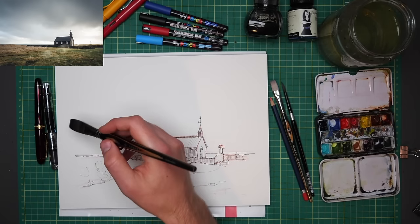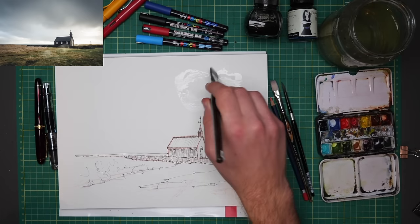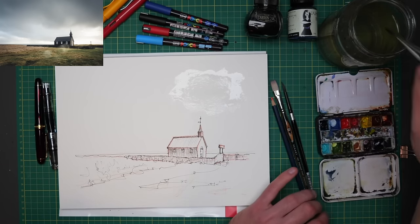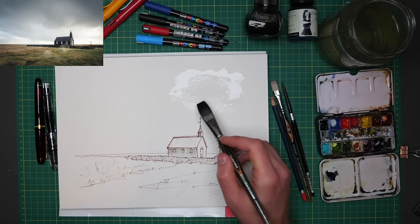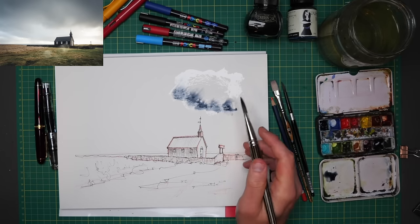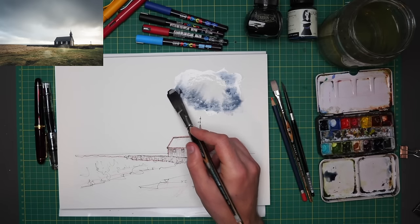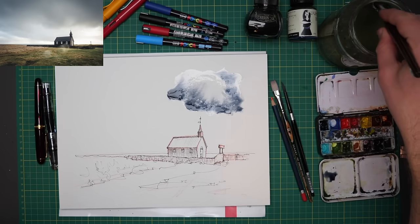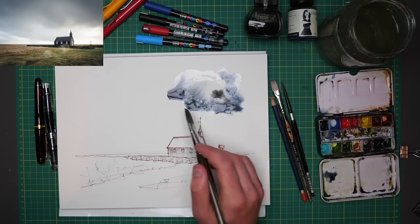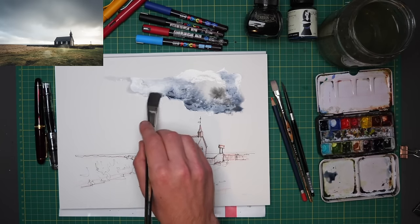I'm going to start in the sky. We've got this doomy, gloomy cloud up here, so I'm going to pop my water there and start with a wet-on-wet approach. If I just touch in some indigo, that will just fill that space. You could also mix ultramarine with something dark and black, or even with a neutralising colour like a brown, to create a nice moody sky. You can add a little bit of lunar black to really enhance some of the mood and granulation. And as we can see, this kind of mood continues up over here.